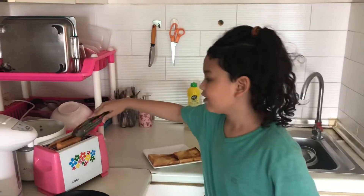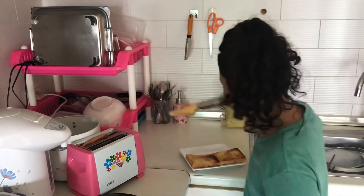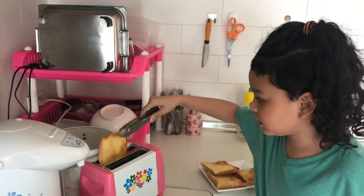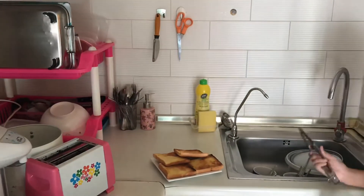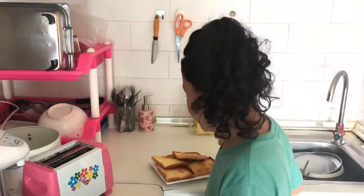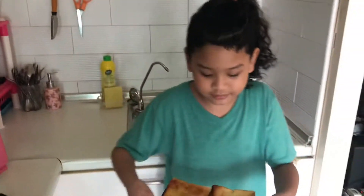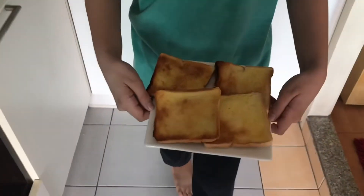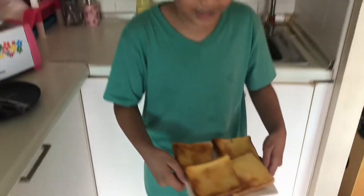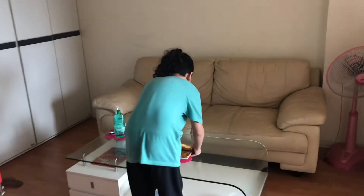Okay guys, so I made about two more. Here it is, and the other one right here. Look at that. Let's put everything on the table. Here it is. Good and ready to eat.